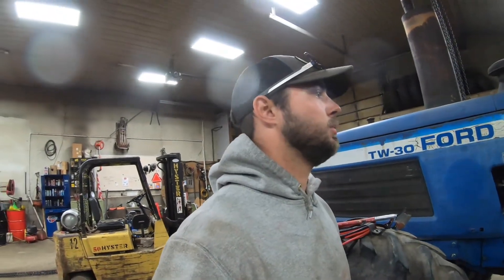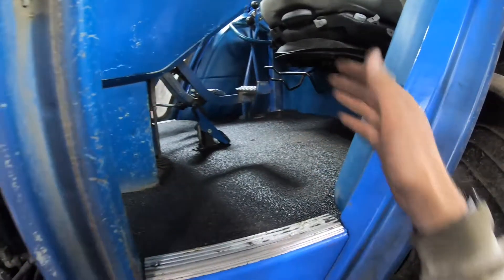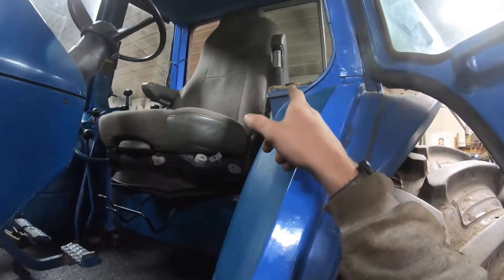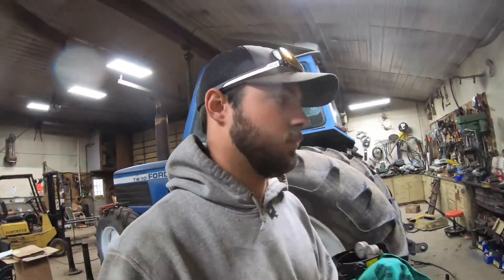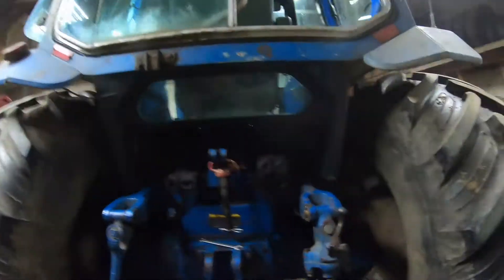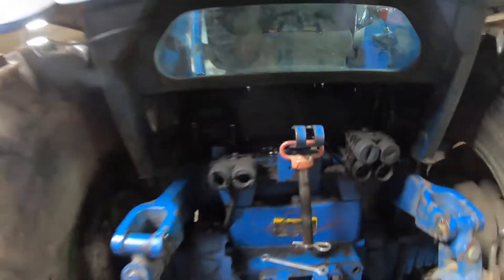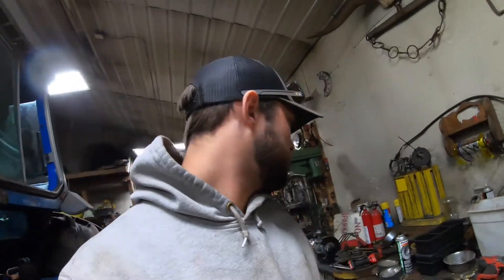So we've been working on this tractor a little bit more today. We got the floor in, everything's done, got the glove box back in. We're working on the air seat. Jeremy made a tank — I don't know where it is right now. But we got our line ran through here and we're going to mount the tank up underneath. I have no idea where that went. Interesting.